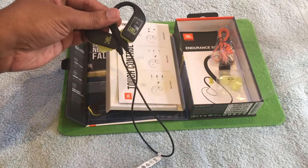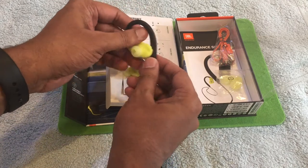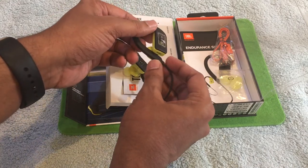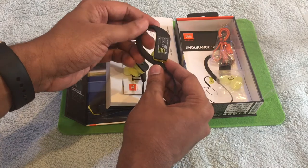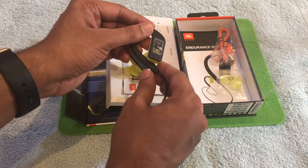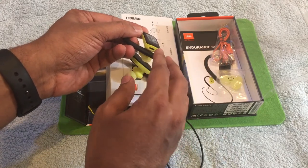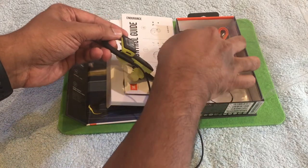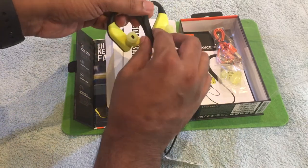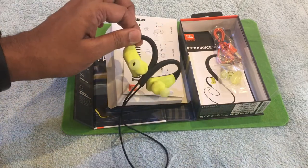This is the earphone we're talking about. The MagHook technology makes it flexible so it fits into any ear size easily and holds the grip properly. You can see the touch panel here, which you'll use for various purposes. This is the charging port — you can charge it from a power bank or the included USB cable. There are also magnetic connectors, so when you're not using it, you can snap the two earbuds together like that.